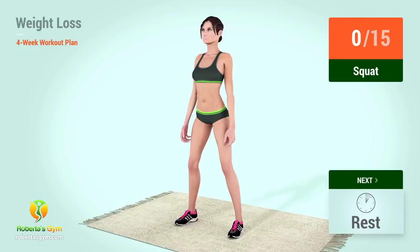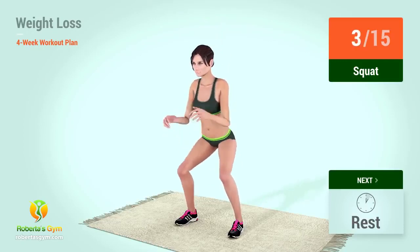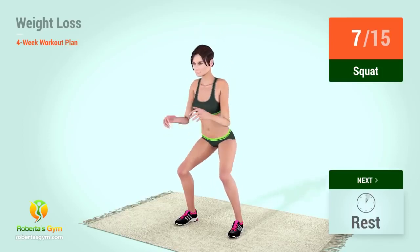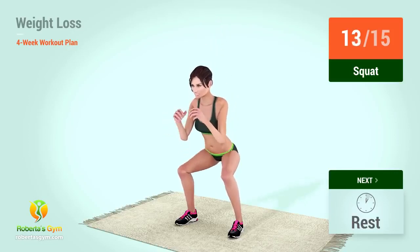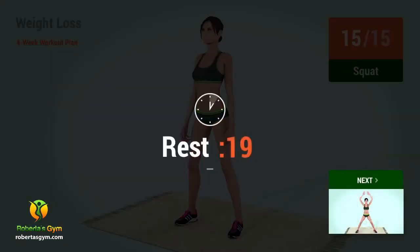Up next, squats. In 5, 4, 3, 2, 1, go! 1, 2, 3, 4, 5, 6, 7, 8, 9, 10, 11, 12, 13, 14, 15. Rest time!